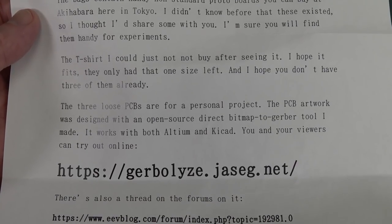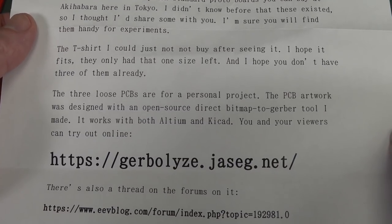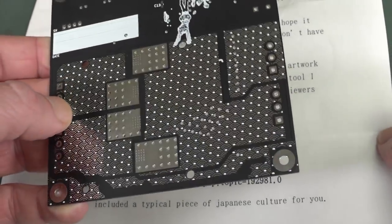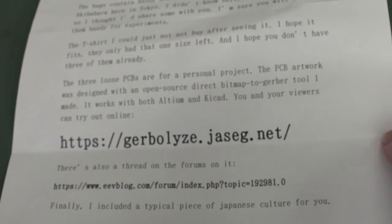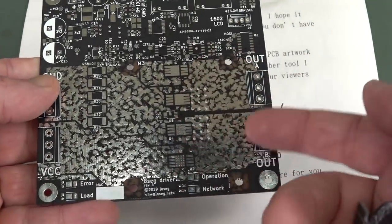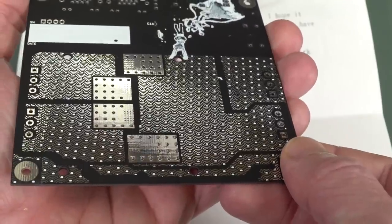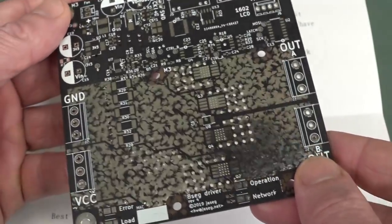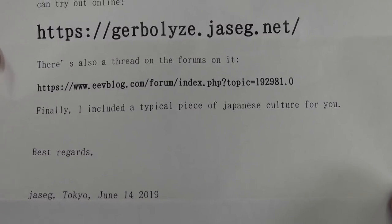Segment drive operation network. And for once, black is actually good — I don't mind a good matte black. It looks much better. Just removing the solder mask in those flower-type patterns actually looks quite spectacular. I rather like that. Compare that to the red one. And they've got some Japanese anime stuff on it too. The PCB artwork was designed with an open-source direct bitmap-to-Gerber tool the sender made, which works with both Altium and KiCad. You and your viewers can try it online.